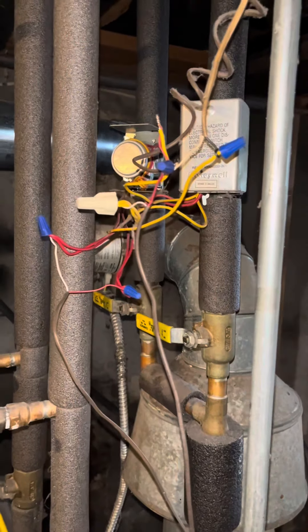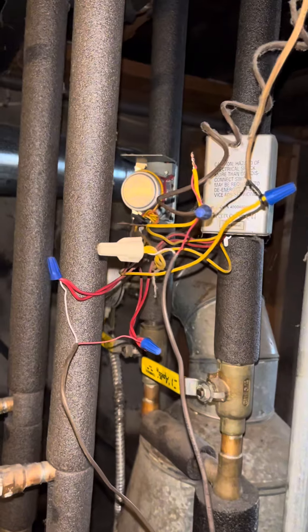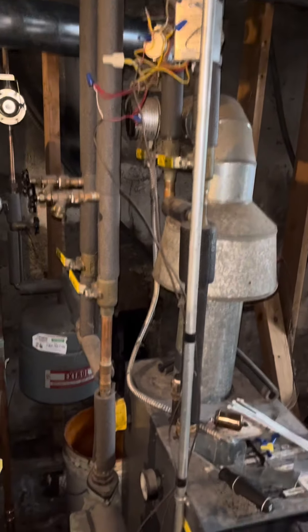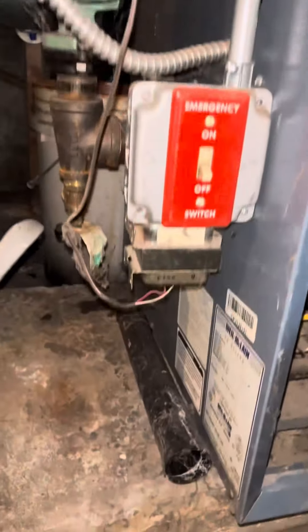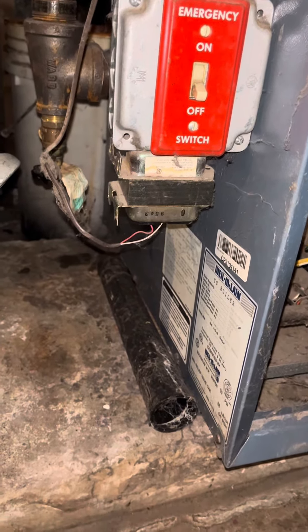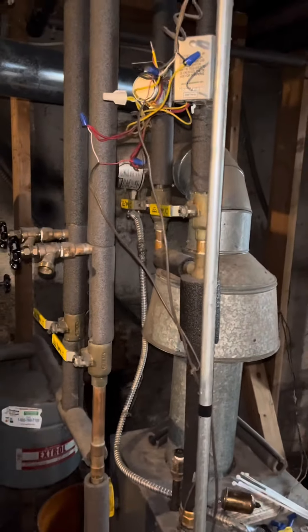Let's talk about zone valves. I'm going to try to explain them because they're complicated for a lot of guys to understand. When you walk in, you're pretty much always going to see a rat's nest like that. The first thing you're going to do is look for the transformer. I've got a transformer mounted on the bottom of that box — I'm going to get 120 volts to the transformer, 24 volts out of the transformer. Those wires are going to go back, and I'm going to show you what they do.